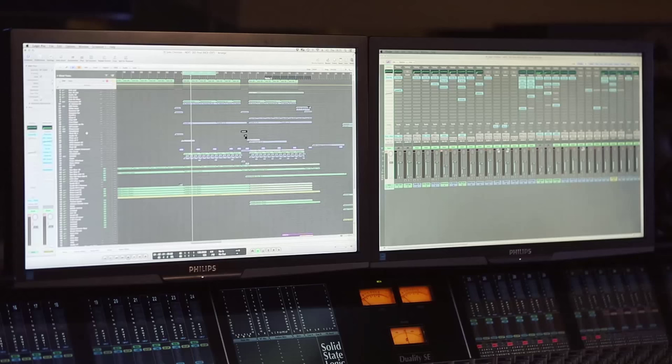So here we are looking at the project. I started with the kick and the bass, so I'm going to play with those two parts of the track so you can hear what it's like, and then after that I go deeper into that.